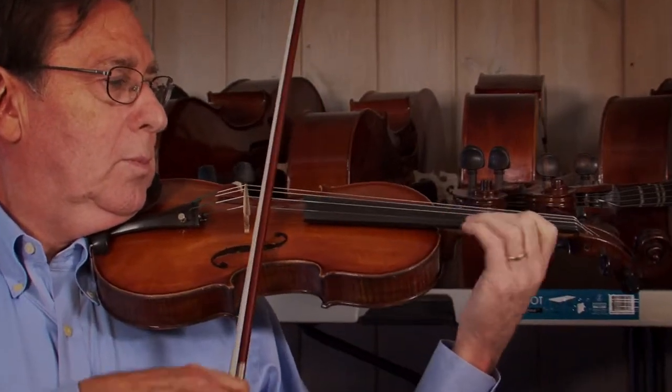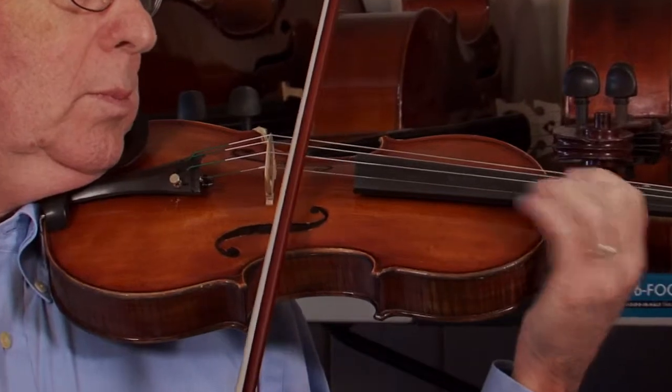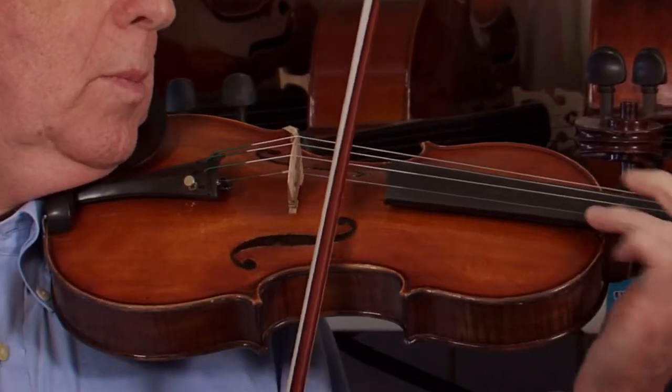Zerlon is stronger. Zerlon grips the string better. It's a better sound, and at the same time is less scratchy, and it's virtually unbreakable.